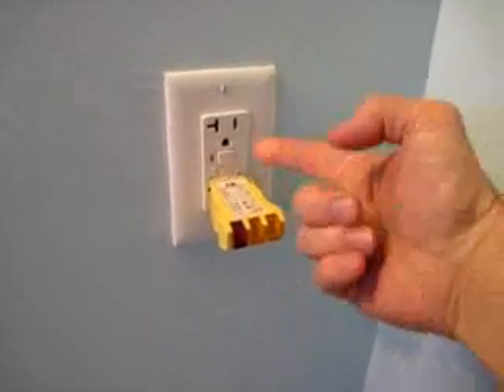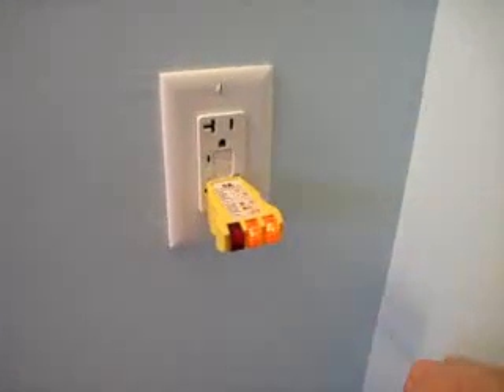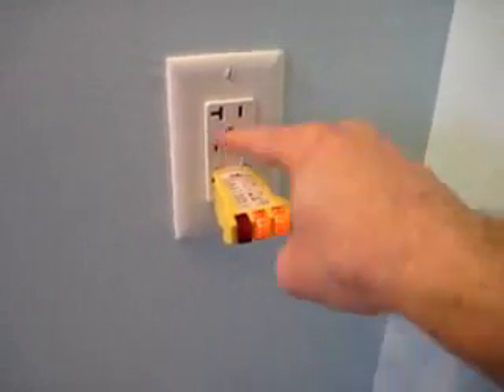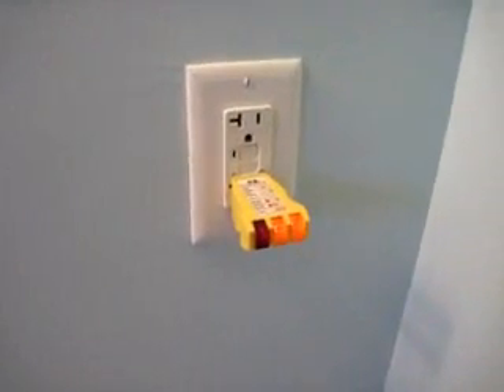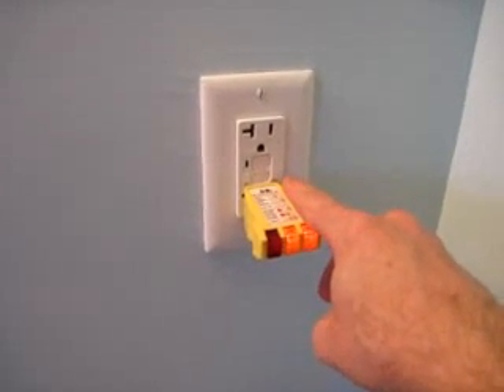If you push it, you can just test to see if it works. Then hit the reset button. Don't be concerned with hitting these buttons — you can hit them over and over again. Test. Reset. If you accidentally hit them, say you're putting in a plug and hit one of these buttons, don't panic. Just hit that reset button and everything's good.